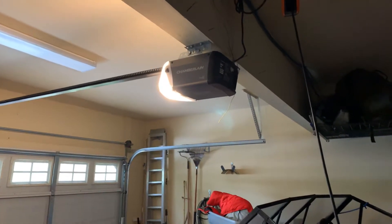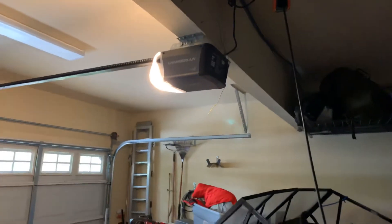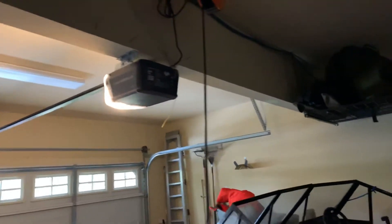Hey guys, so today I just got done installing this Chamberlain chain drive. I'm sorry it took a few days to upload it. I just had a whole lot of things to do.